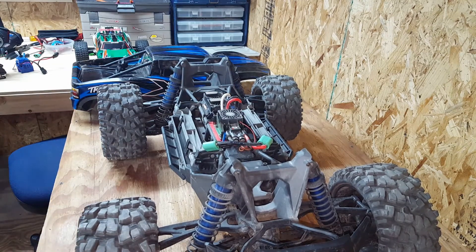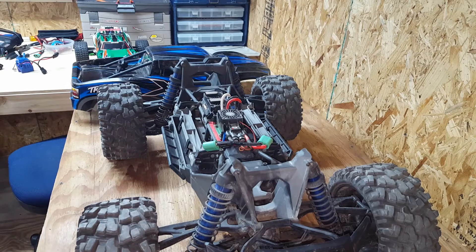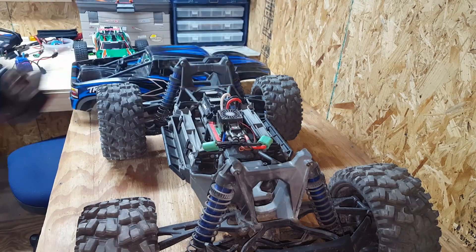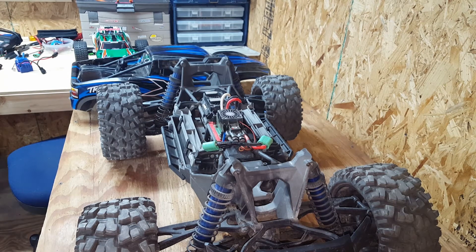I installed a Spektrum receiver and used my DX4C. Getting rid of the Traxxas receiver, I lost the ability to put telemetry on it, and I also lost the self-righting feature. That doesn't really mean anything to me — I don't mind walking over there to flip my truck over. And the way the self-righting works, it could actually damage the truck because of the torque.